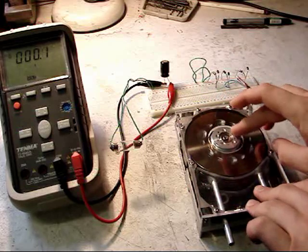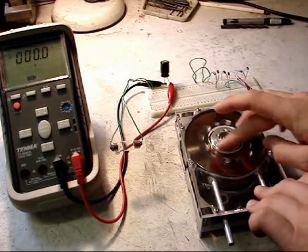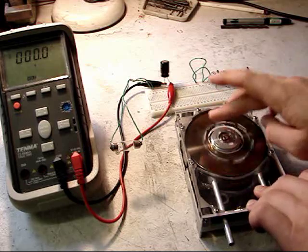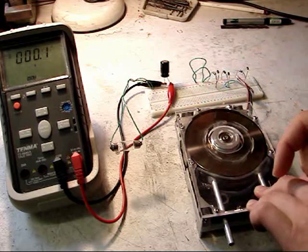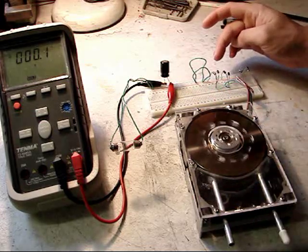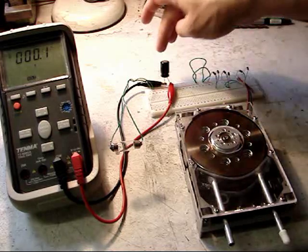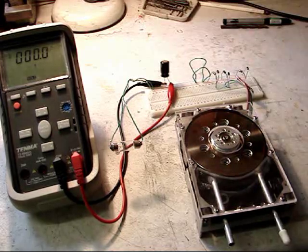The original three-phase brushless motor has been kept from the hard disk to give an indication of power and speed. A three-phase bridge rectifier has been added to the outputs from the motor, with a small capacitor across it just to smooth it.